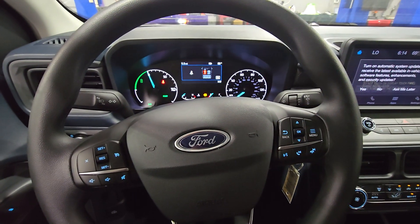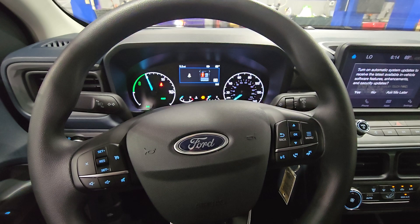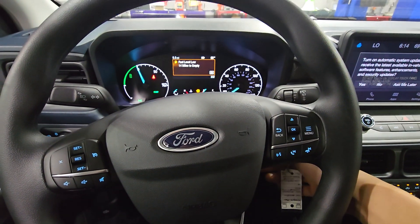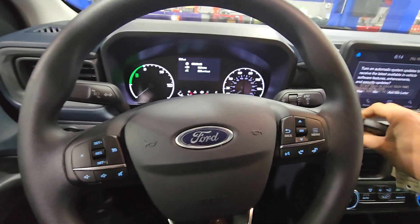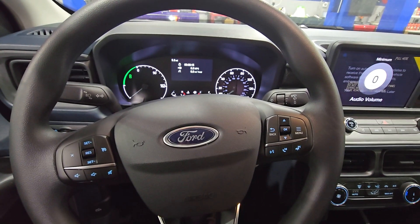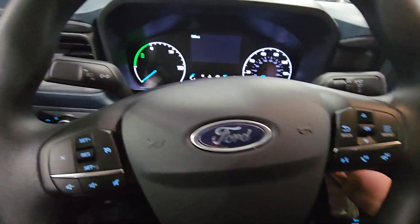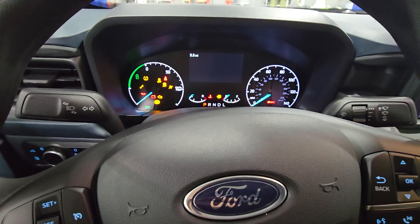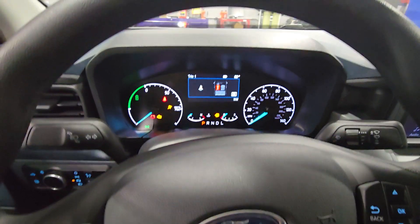This works for both regular and hybrid vehicles. It tells you to turn the vehicle on, let it run, and then it should deactivate. Let's turn it on and see if it gives us the warning again — there we go.